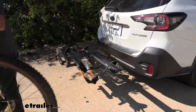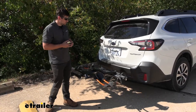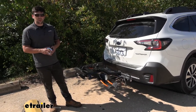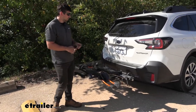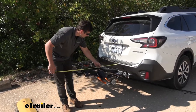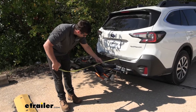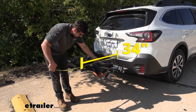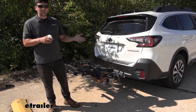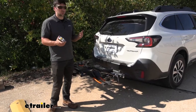Having our bike rack installed on the vehicle and laid out in the use position does add a little bit of overall length, so it's important to be aware of this. For an exact measurement, we're going to measure from the edge of the bumper to the outermost edge of the rack, and for this particular application that's going to be 34 inches. Keep in mind this can vary slightly depending on what trailer hitch we have.